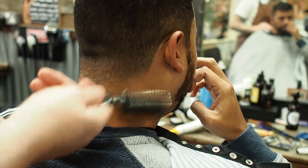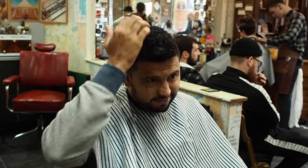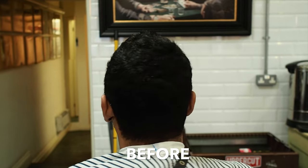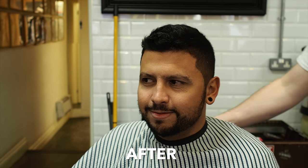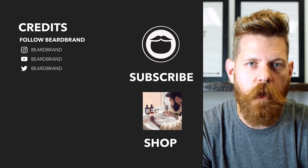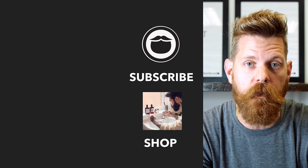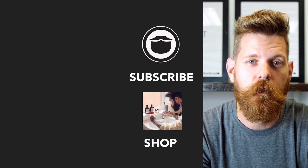And that is a one-and-a-half blend. Do you have product in that? You leave it natural, yeah? Yeah, because I'm always riding motorbikes. Beardbrand is a premium men's grooming company with products not only for your beard, but also your hair and body. Do yourself a favor and head over to beardbrand.com and take care of yourself — or you can stick around and watch a few more of our awesome videos.